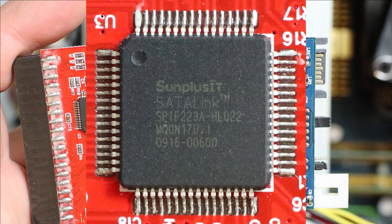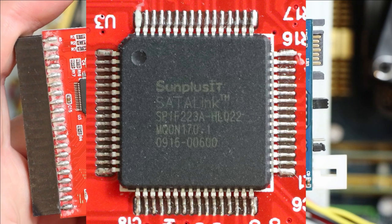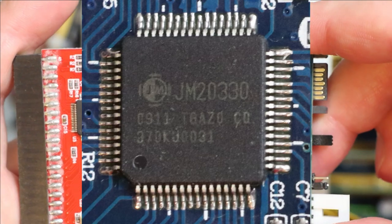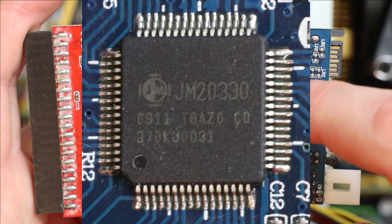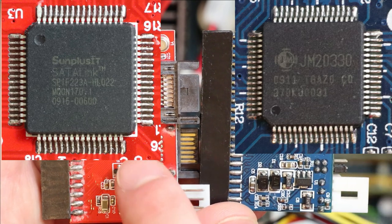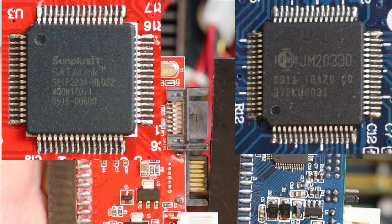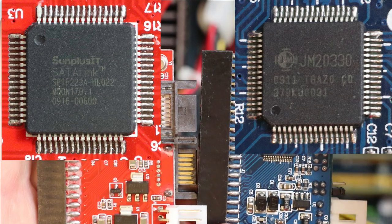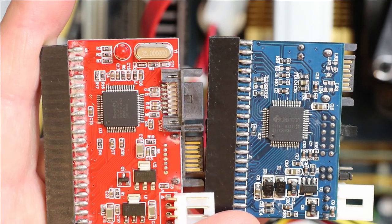Now I should note the chipset info: the red adapters have a Sun Plus IT SATA Link SP1 (or SPI) — F223A is what's printed, with HL022 appended, possibly part of the model number. The blue adapters are JM20330 — JM appears to be the manufacturer. Don't assume that a red adapter is always bad or a blue one always good when buying on eBay; stock images are often used. At minimum check the description to confirm the chipset so you have recourse if you receive something different.